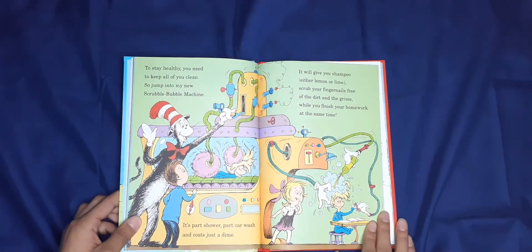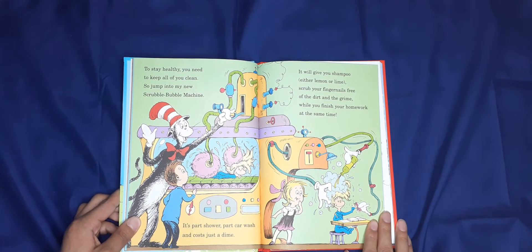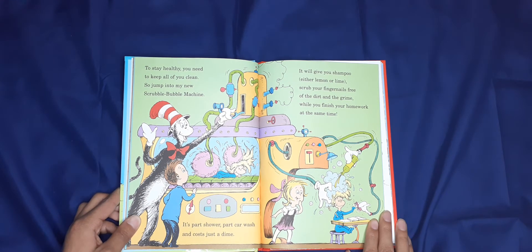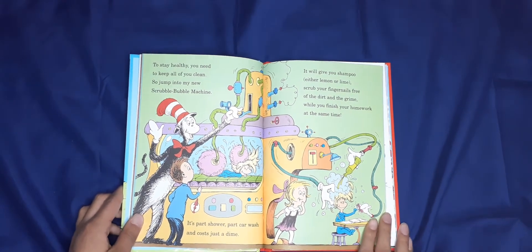To stay healthy you need to keep all of you clean, so jump into my new Scrubble Bubble Machine! It is part shower, part car wash, and costs just a dime. It will give you shampoo — either lemon or lime — scrub your fingernails free from dirt and grime, while you finish your homework at the same time.